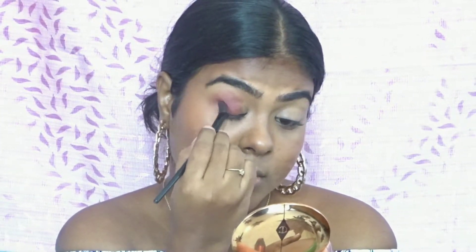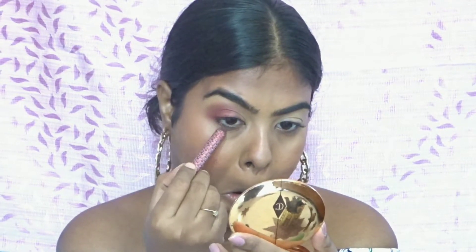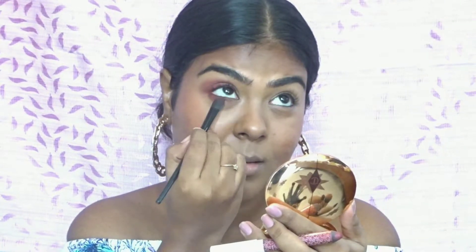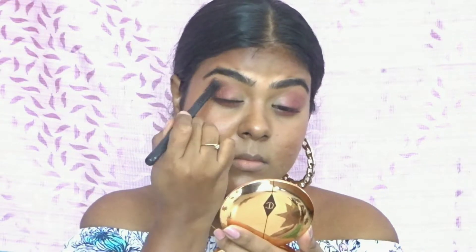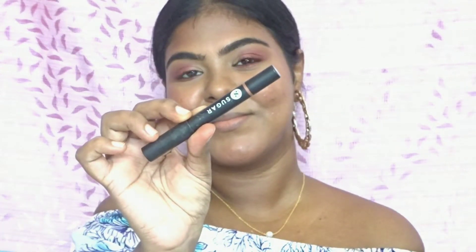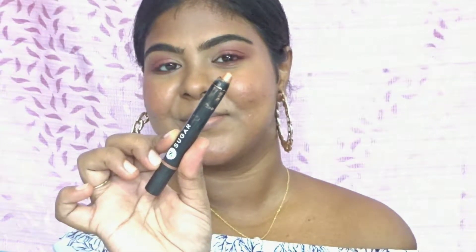The best part of these eyeshadow sticks is that they are highly pigmented, very smooth to work with, and you can build up the color as much as you want. I'm also applying that on my lower lash line as well and smudging it with that same shader brush.